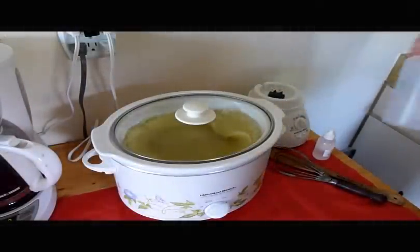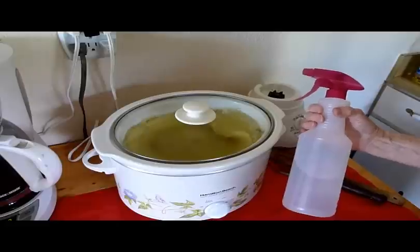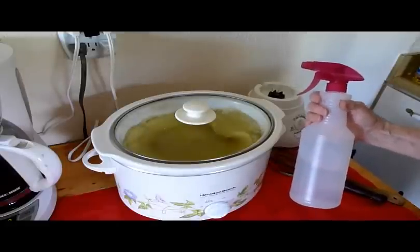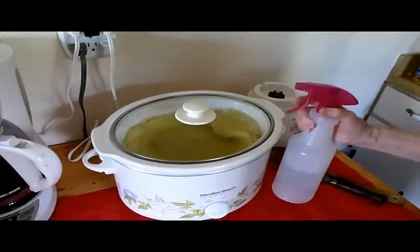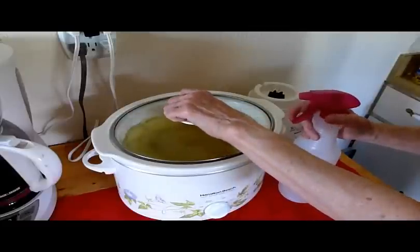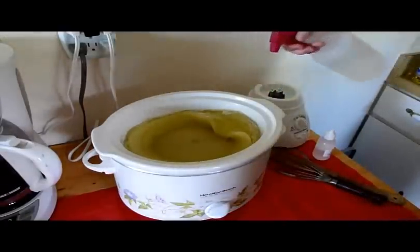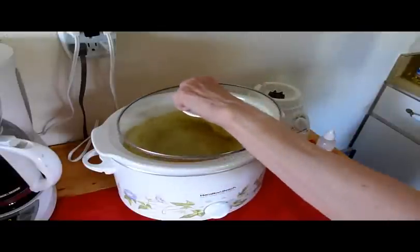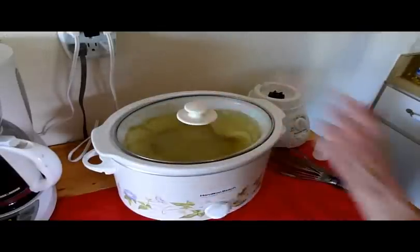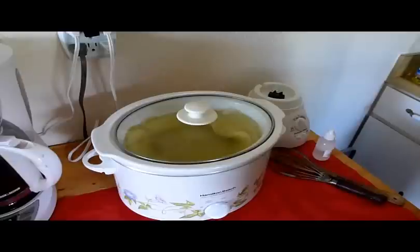I've just filled up this plastic squirt bottle with water. It's not a good idea to leave the lid off very long while it's cooking, especially for the first turn, so I'm going to do this very quickly — just spray a little bit around the edges. It's been cooking about a half hour now, so we'll keep our eye on it and I'll show you all the steps as we progress.